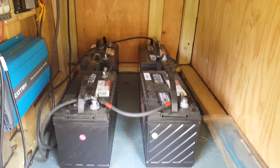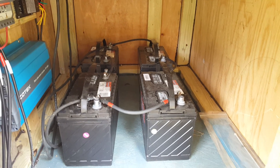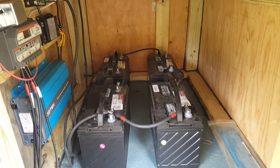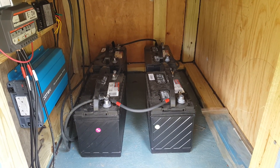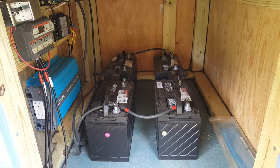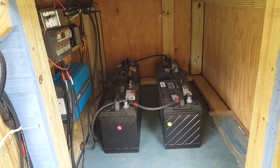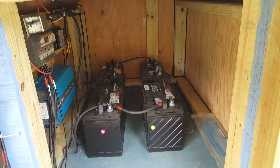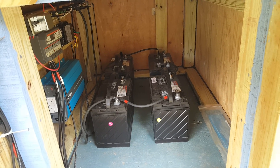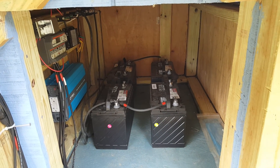The batteries are standard deep cycle, roughly 90 amp-hours each, so the battery bank is about 360 to 380 amp-hours — equivalent to about 4,000 watts of stored electricity. You should only pull the battery bank down halfway, so that's 2,000 usable watts. For example, running a 1,000-watt load for two hours with no sunlight would still leave your batteries at 50% — you never want to take deep cycles below 50%.